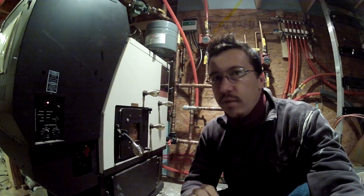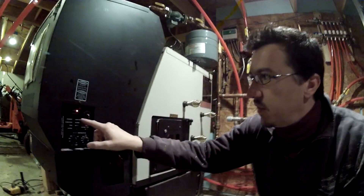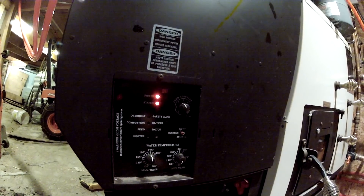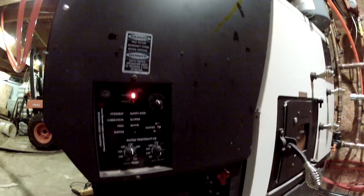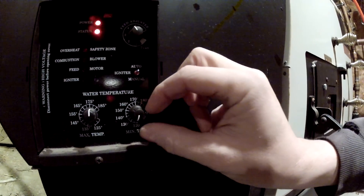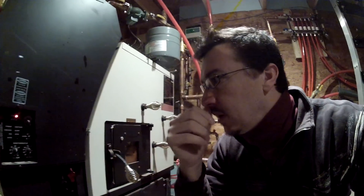One of the first problems I had with this boiler was the status light giving me a five-blank code. The way you reset it is just putting the min temp to off and then turning it back on — it resets and goes again. The code means the boiler could not fire for 40 minutes or more, so it stopped.